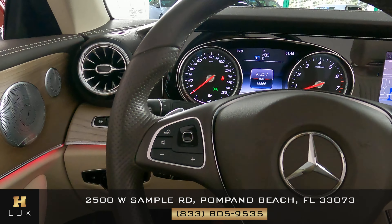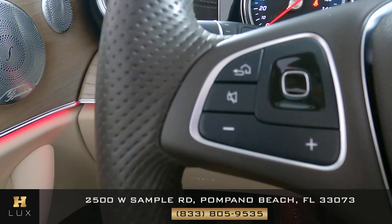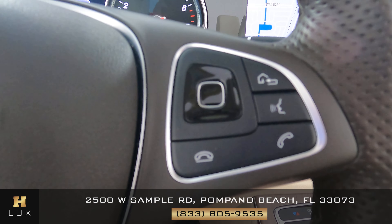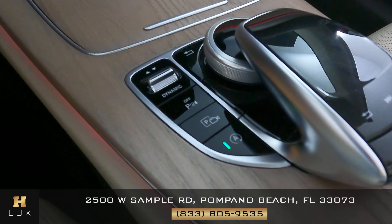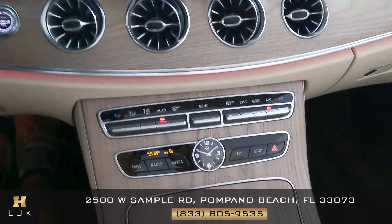Now let's take a look at the condition of the steering wheel. We want to know if there are any scratches, tears in the leather, or any kind of damage — I'm not seeing anything; it seems to be in excellent condition. The buttons on both sides look perfect with no scratches. Moving on to the mid console — checking for any damage like scratches to the screen, the knobs and buttons, or anywhere else — everything's looking good; the mid console is in excellent condition.